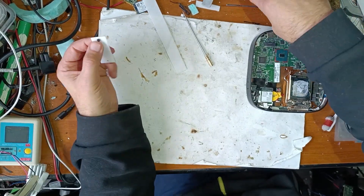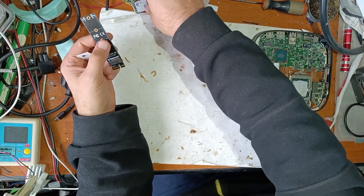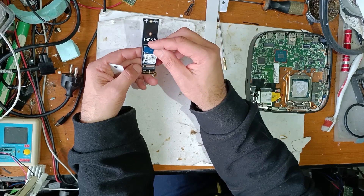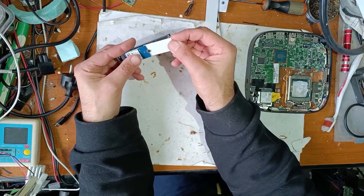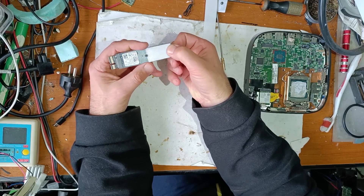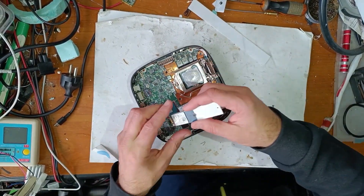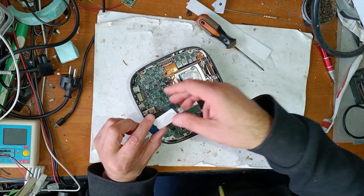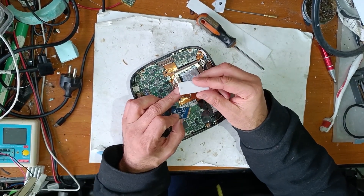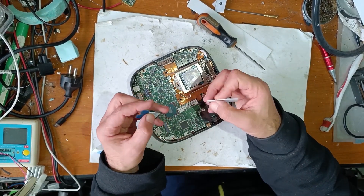Now this is perfect. First of all, let me show you with this adapter because it's easy to see. So, this is it. Now let's put this in its place. You have to be careful with the length of this screw so as not to make any short circuit on the PCB.